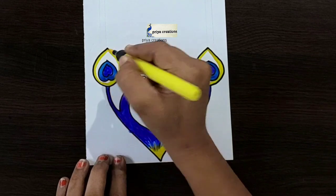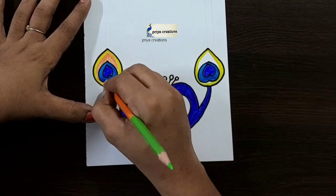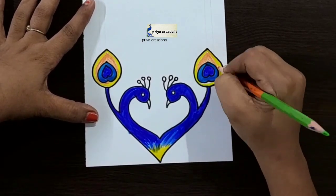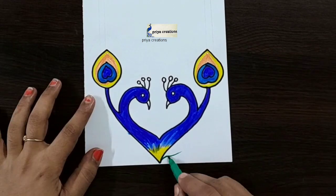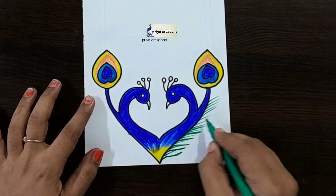Here I'm using yellow color brush pen. Now I'm using orange color pencil — fill this middle space with orange color pencil. Fill like this, same color, repeat here. Now I'm using dark green color sketch pen — draw the line like this.